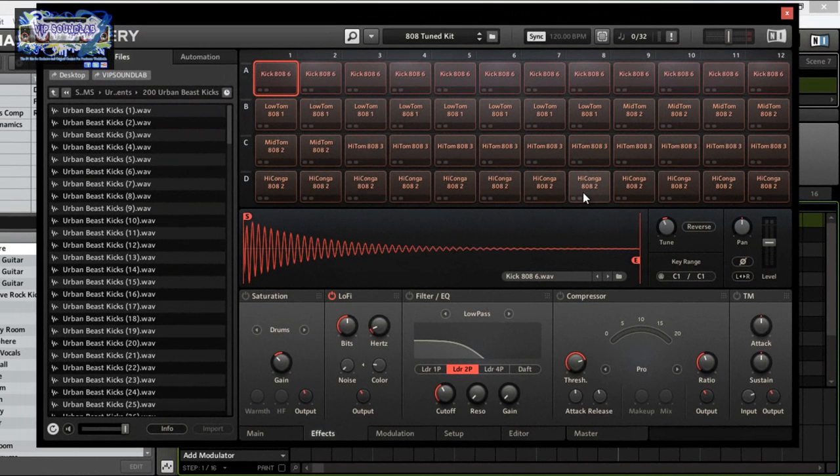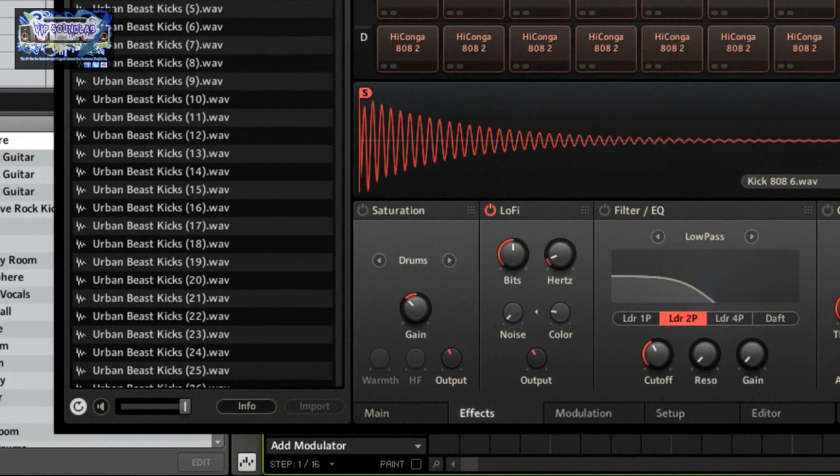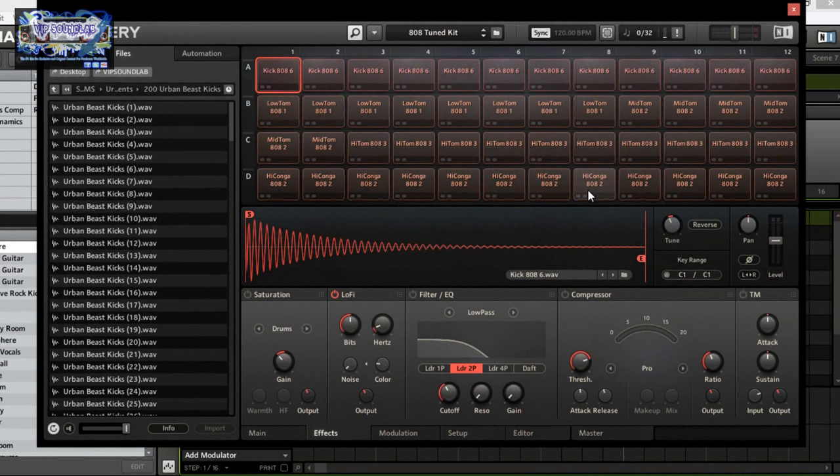Now here we have the lo-fi module, which lowers the sample rate and bit depth and adds noise and coloration, essentially downgrading the sample quality. The bits knob reduces or re-quantizes the bit depth — the lower the bit depth, the nastier and grittier the sound becomes, more glitchy. Then you have hertz, which re-samples the sample rate to an adjustable variable rate. You have noise, which adds a hissing sound, and then color, which adjusts the frequency characteristics of the noise. Basically, the noise is the defining characteristic of this plugin because you reduce the sample quality, reduce the sample rate, and then add noise.